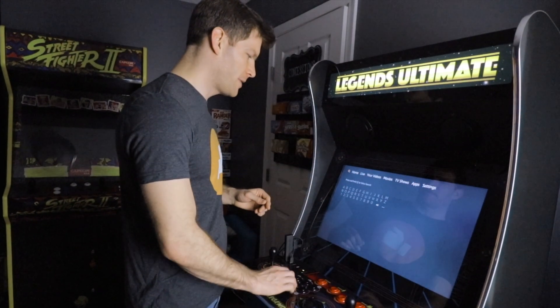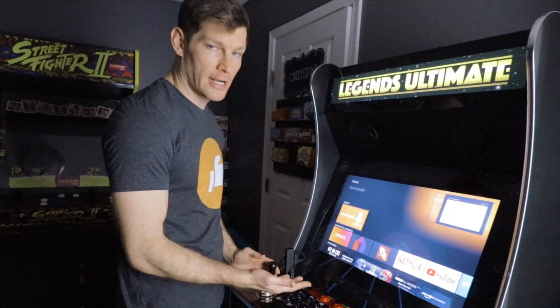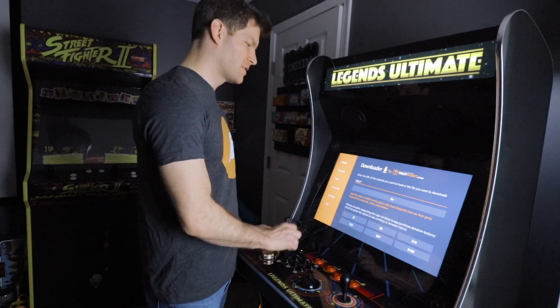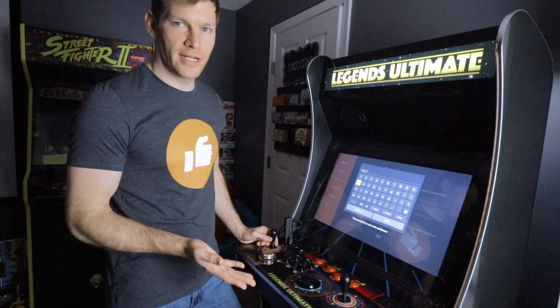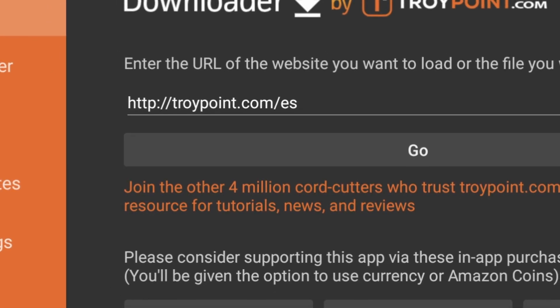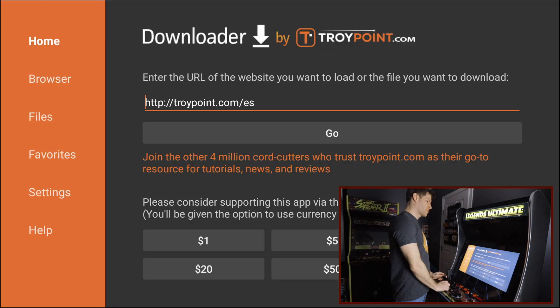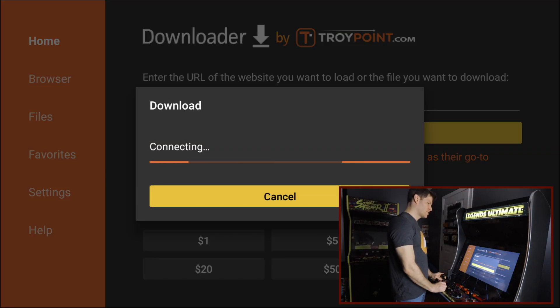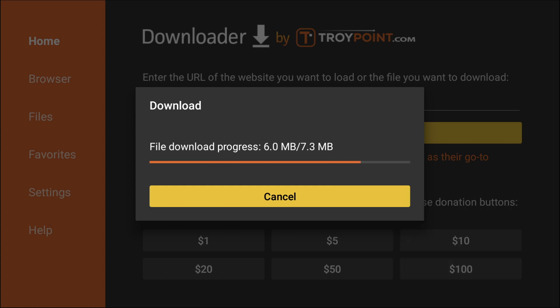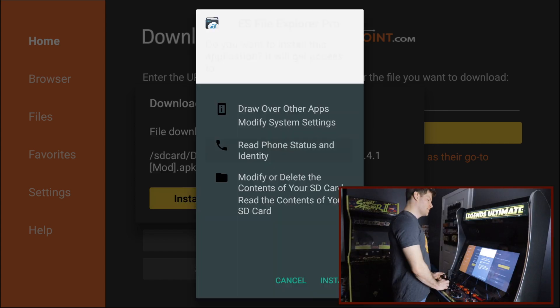We're going to go to our Downloader application, open it up, go to a specific website — I'll put it on screen — and hit go. It will take us to the website and start downloading the file we need. Once the download is done, we just need to hit install.